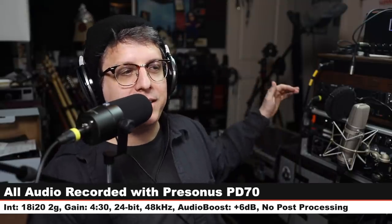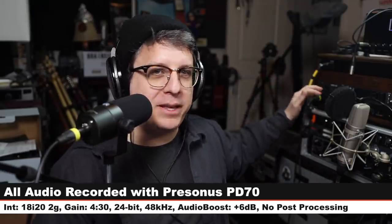For this review, I have the microphone connected directly to the Focusrite 18i20 2nd Gen. My gain is set at around 4:32. I will not do any kind of post-processing, but I may boost it in post.